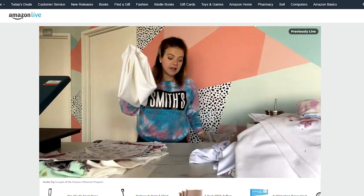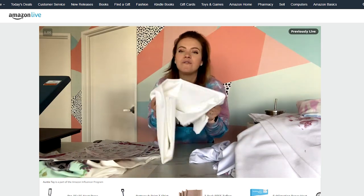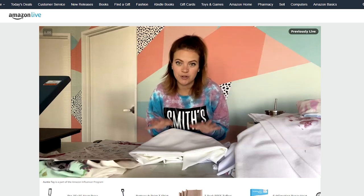Find 100% polyester fabric. I did a live on Amazon talking about fun ways to find fabric at an amazing price.